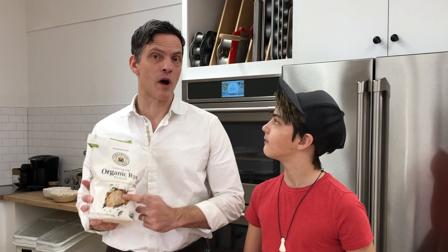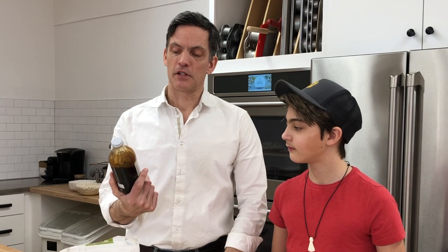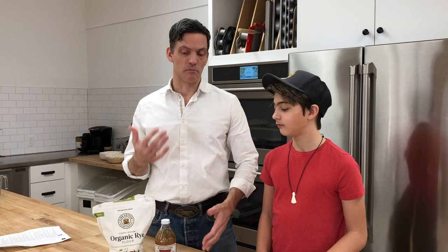So boiled cider rye bread. This is a bread that you've had before many times because it's a recipe from my book. We're using 100% organic medium rye, which is a new product from King Arthur. And we're using it with this boiled cider from Woods Boiled Cider. It's a cider house that also has a syrup operation — they make a lot of maple syrup.